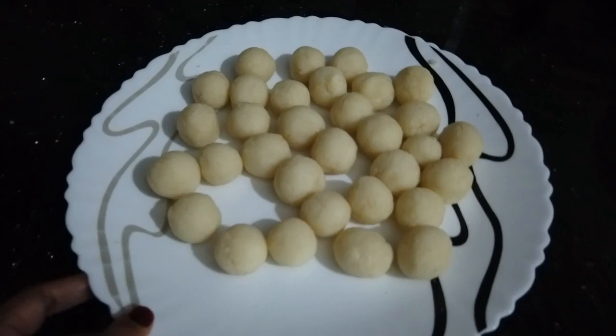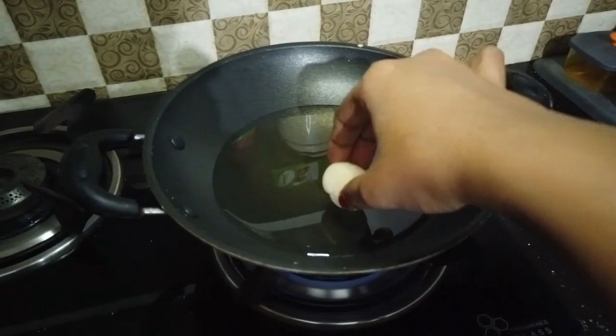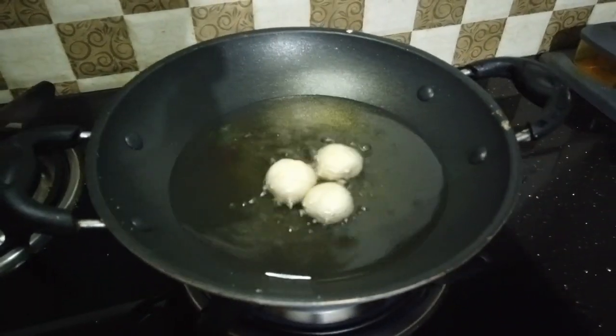I like the balls. I'm cooking the balls — cooking them in oil. I'll cook it in the bowl and cook the fries.